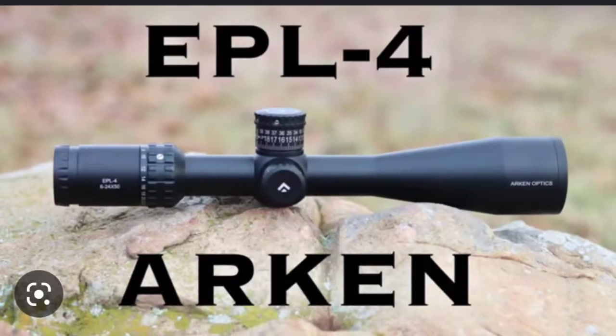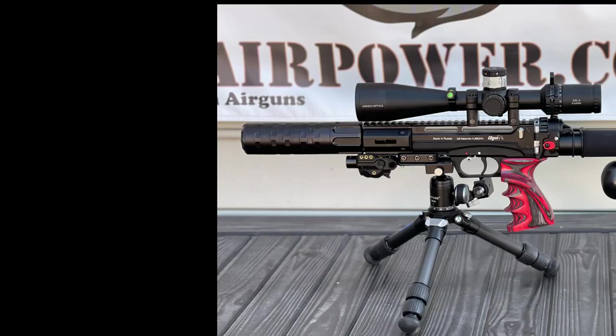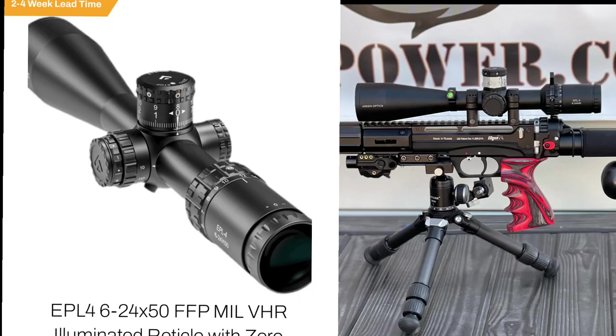The scope I'm running is the Arken EPL4 6-24 — great scope, lightweight, focuses down to 10 yards. Unlike its big brother the SH4 Gen 2, which is also a nice scope I run on my M3, but it's a little on the heavy side. So they did a great job when they came out with the lighter weight scope. Great for air guns, zeros down to 10 yards, maybe even 5 yards. Really great scope, really good glass.